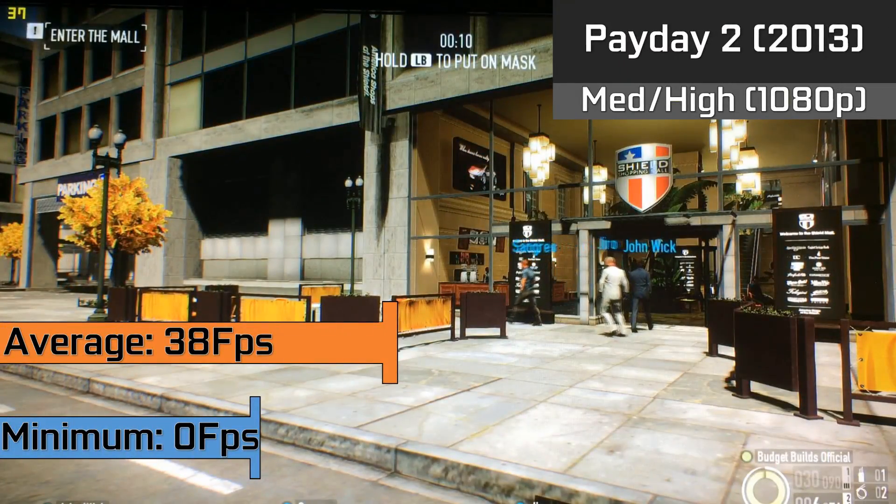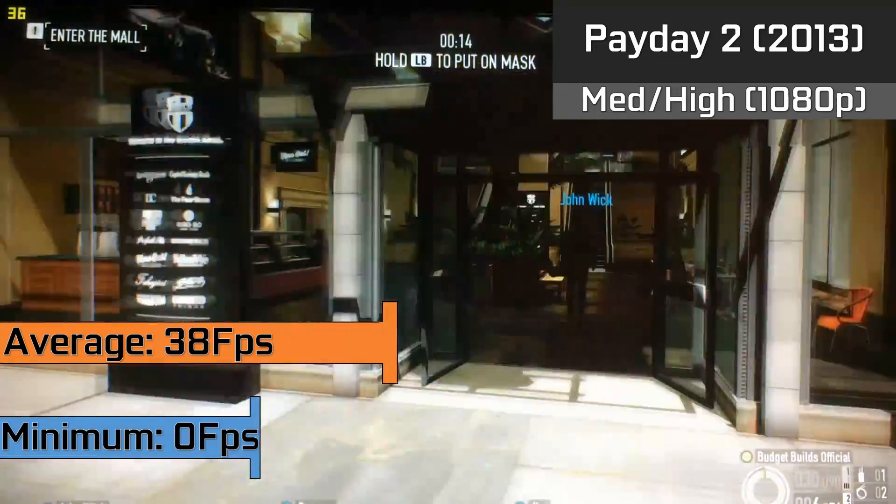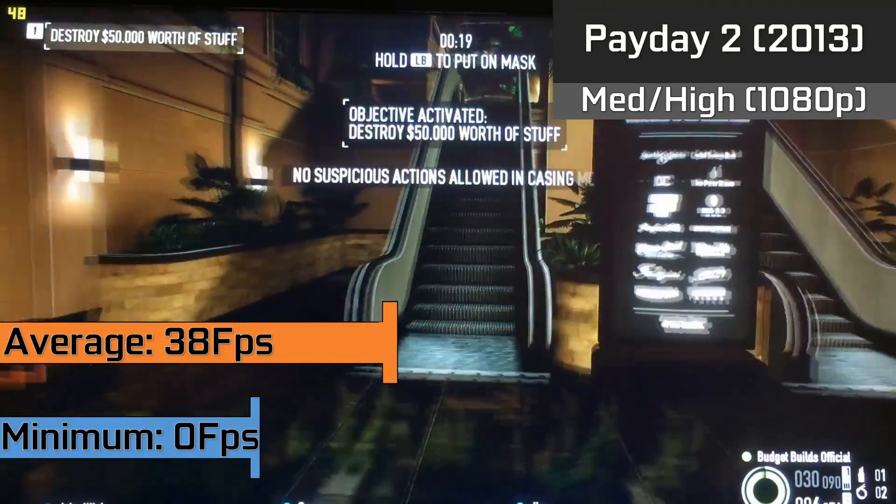Even games like Payday 2 averaged a steady 38fps, but the game did suffer from stuttering when a match was started. This stopped rather quickly; however, this has been shown as the minimum of 0fps, and within about 20 seconds of your game starting it should be back to playing normally.